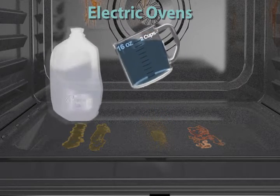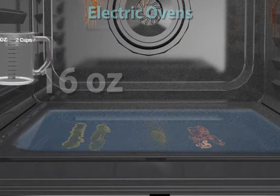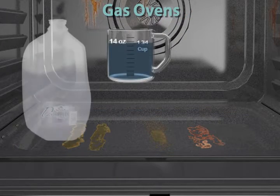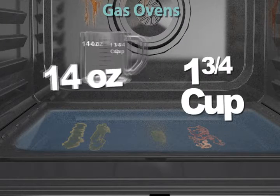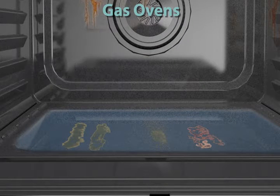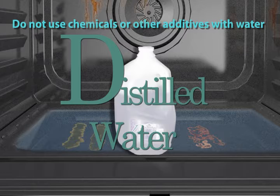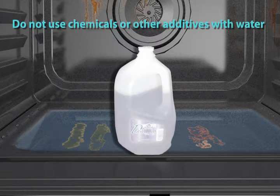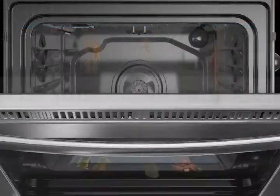For electric ovens, pour 2 cups or 16 ounces of distilled or filtered water onto the bottom of the oven. Do not use chemicals or other additives with the water. Distilled or filtered water is recommended because tap water may leave mineral deposits on the oven bottom. Close the oven door.